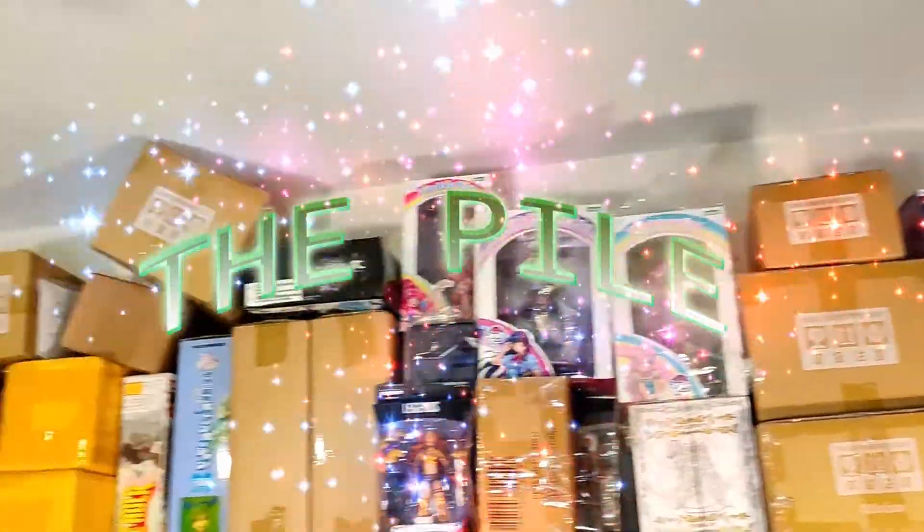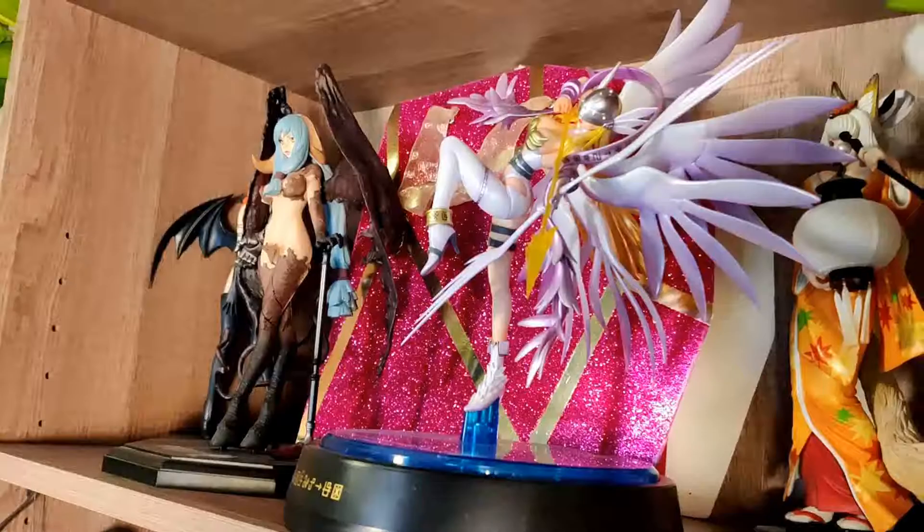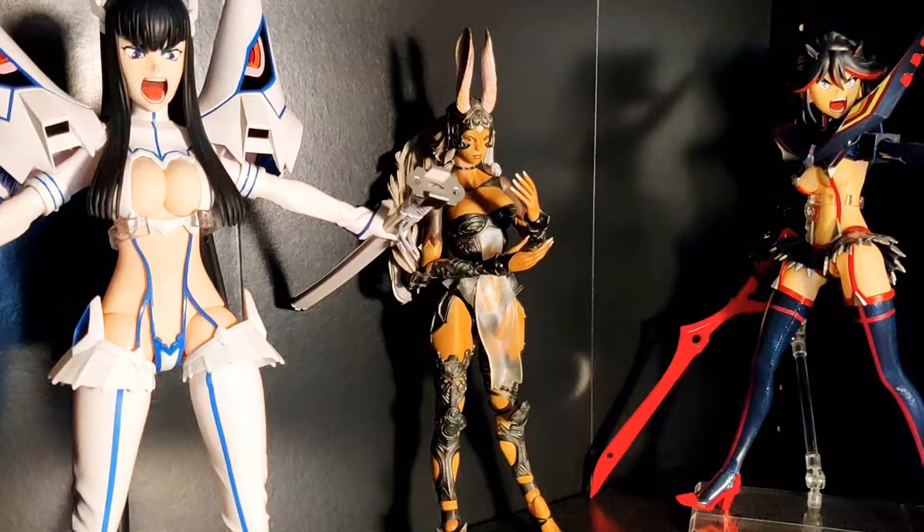Hi, I'm Martin, and I have a big, big problem. This is the pile. As you can see, I buy way, way too many anime models, and I gotta get these guys out of their boxes. So what am I gonna do? I'm gonna open all these boxes! Just for you.